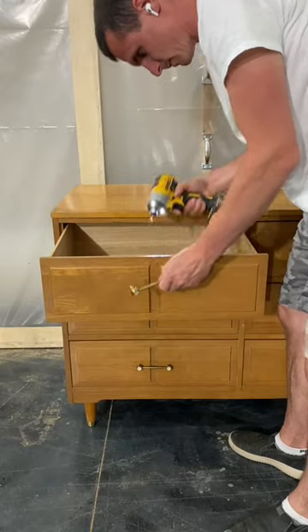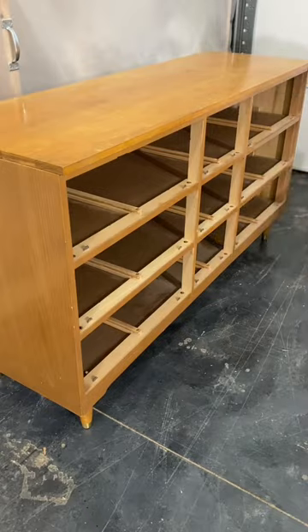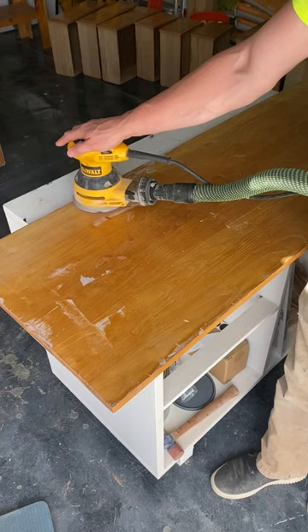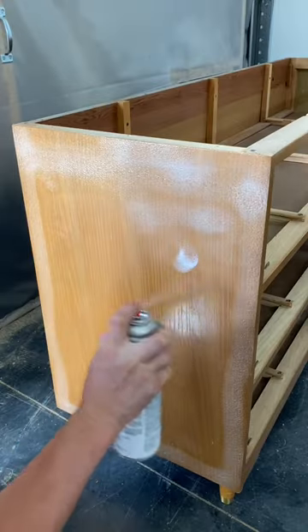When refinishing vintage furniture, I try and stick to staining the wood as opposed to painting it. Usually, these pieces always have a real solid wood construction and it would be such a shame to paint over this beautiful wood.